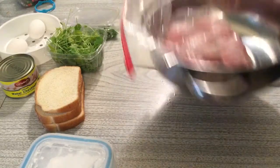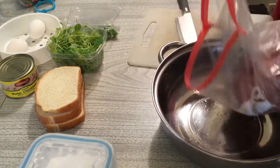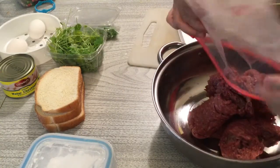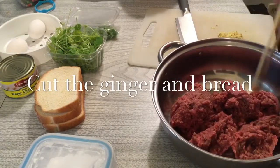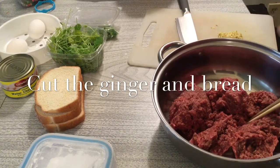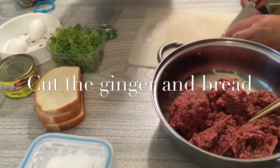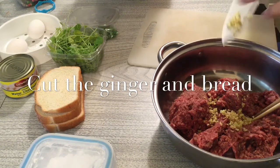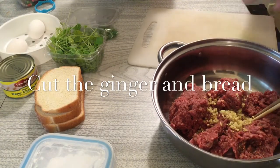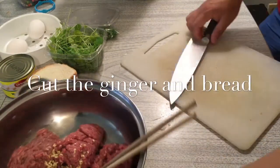This is the meat. We just put the meat into the pot. The meat must be fully thawed and not frozen. Now we add the ginger — as we cut it, we add it in.